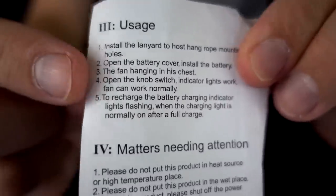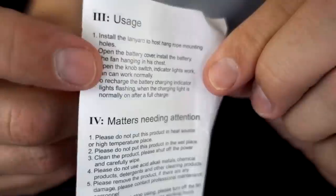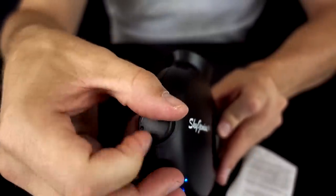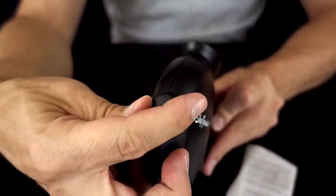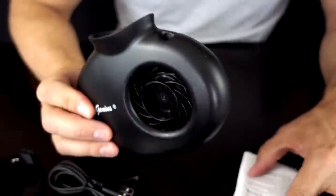I like how the instructions say 'this fan hanging in his chest' — very clear. It has a turning dial from low to high, which I like. It also has aromatherapy. Now for the first test — just my first look to see how they function. I'm not going to do the power test until I've fully charged them since they're right out of the box and may not have full charges.